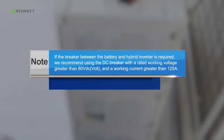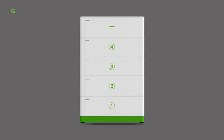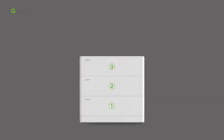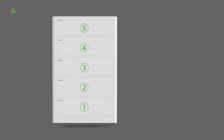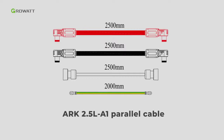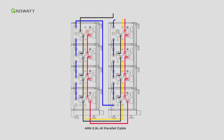Note: if a breaker between the battery and hybrid inverter is required, we recommend using a DC breaker with a rated working voltage greater than 80 volts and a working current greater than 125 amperes. For floor installation with base, the maximum stack number of batteries is 10; however, if the battery number is greater than 6, we recommend stacking them in two lines. An extra ARC 2.5 LV A1 parallel cable accessory is required — follow the dynamic diagram to connect the ARC battery system.